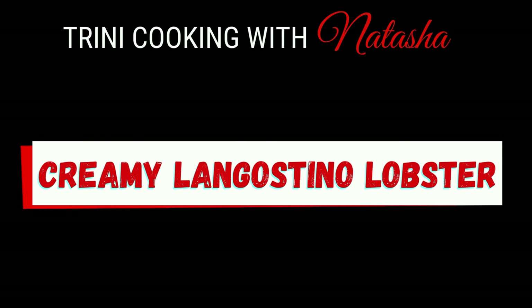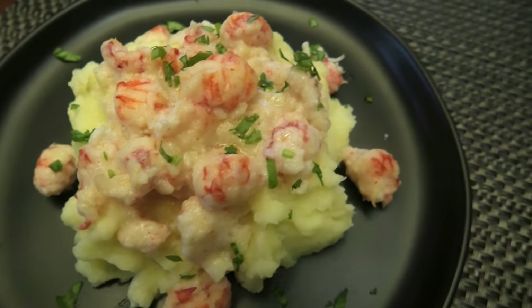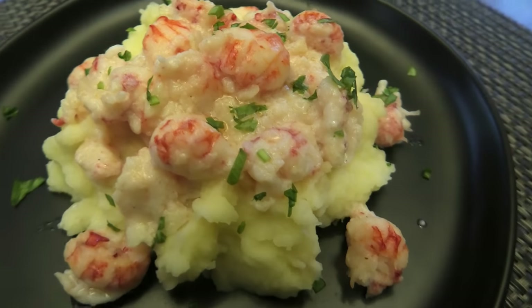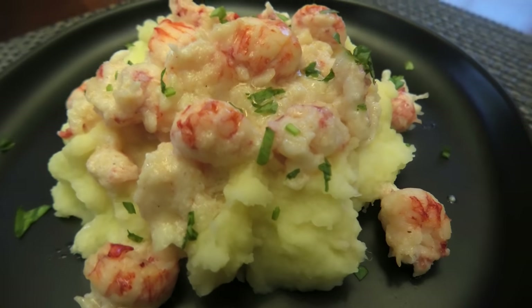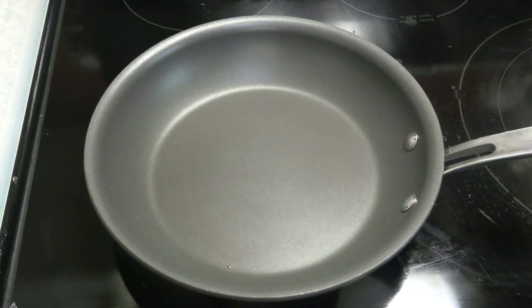Hi guys, today I'm going to be making for you all creamy langostino lobster. You can also use lobster meat or even shrimp for this recipe. This recipe was inspired by the lobster topped mashed potato from Red Lobster.